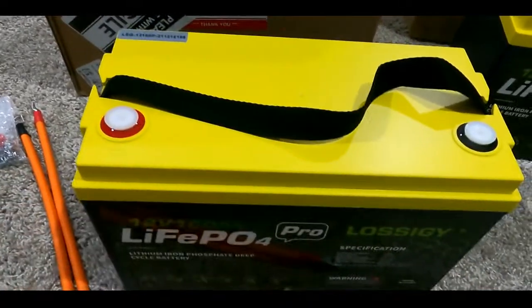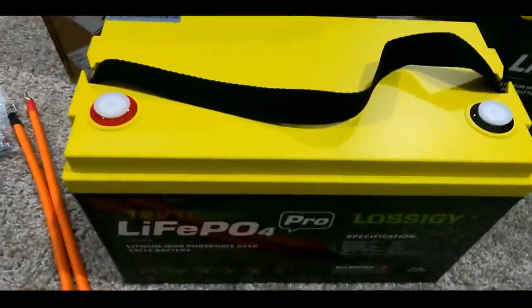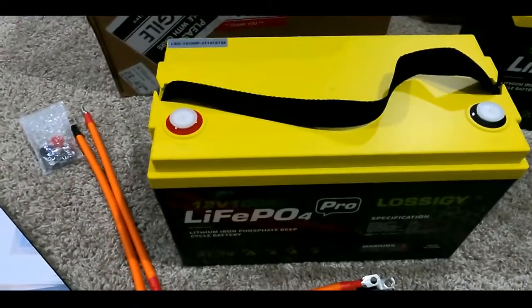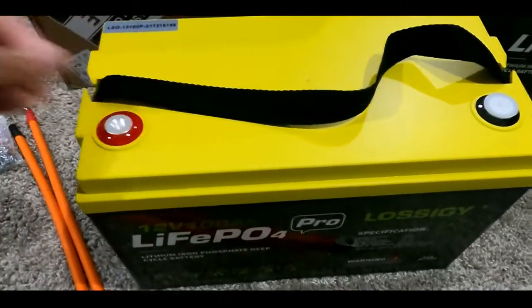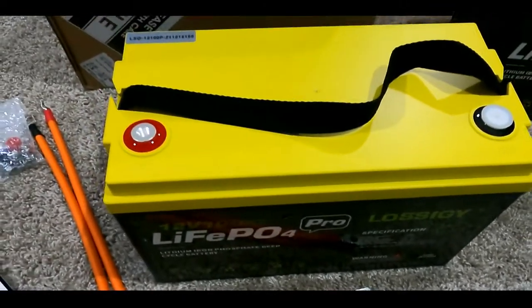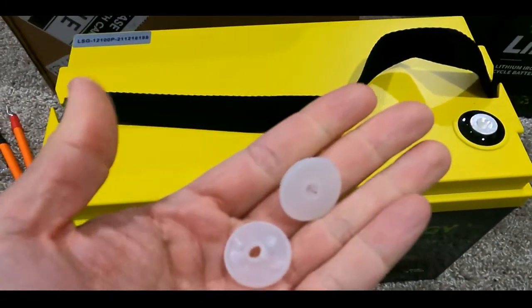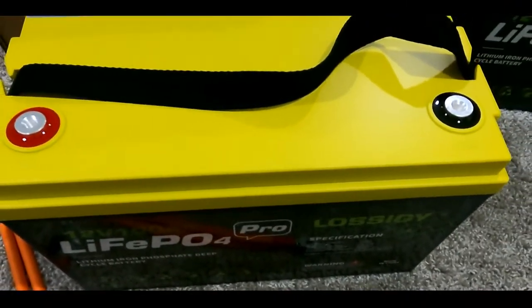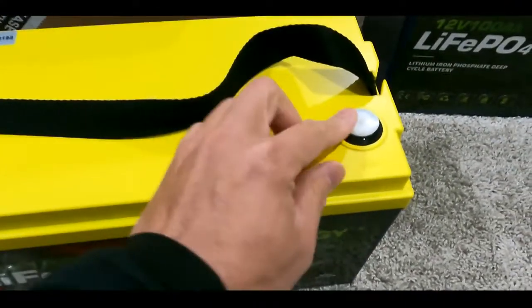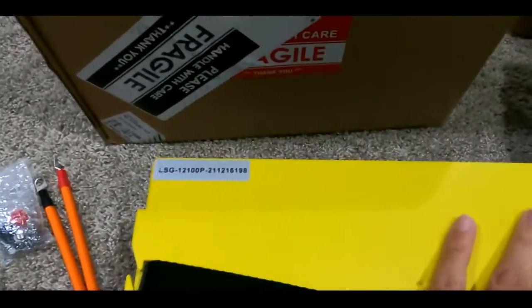It also comes with a couple of nuts so you can put them on the positive and negative side when you wire them up. And here's another thing I really like: they give you a little plastic piece to protect the negative and positive terminals during transitions.